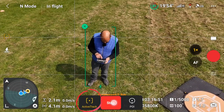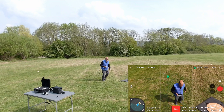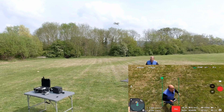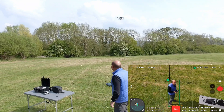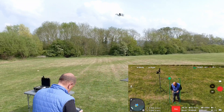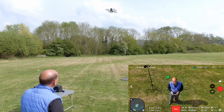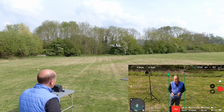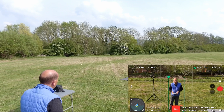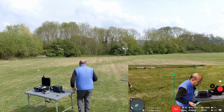It also has active track. When I press active track, the drone will start following me. Moving around, I can adjust the position using the sticks — pulling it back, changing the follow distance — and it stays with me.